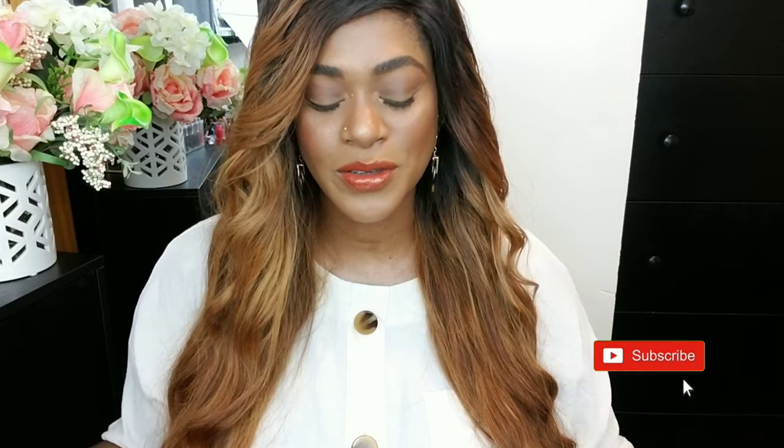Hey guys, I'm Rachel and welcome back to my channel. I know some of us out there love to look good, but we also love to look good on a budget. So keeping in theme of my past couple of affordable videos, today I am bringing you some dupes that I discovered in my collection that are identical to their higher-end counterparts.